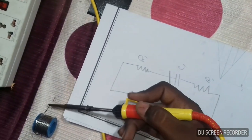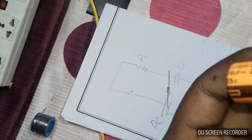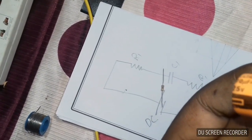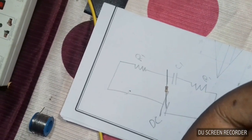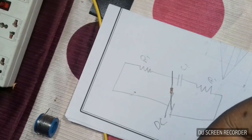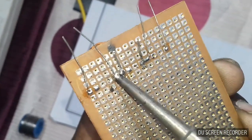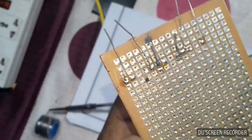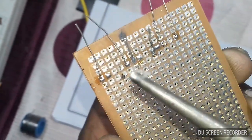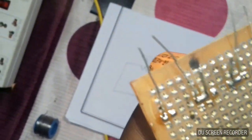Soldering the final terminal. After checking, look for weak connections. Check the capacitor for weak joints. Okay, perfect.